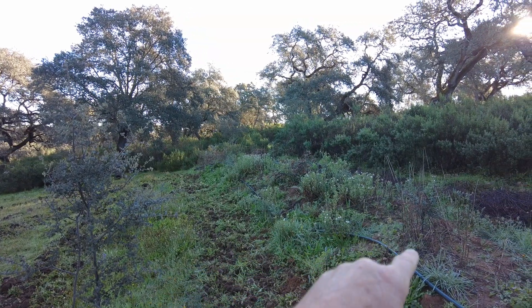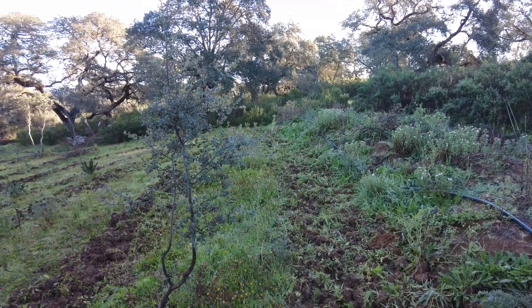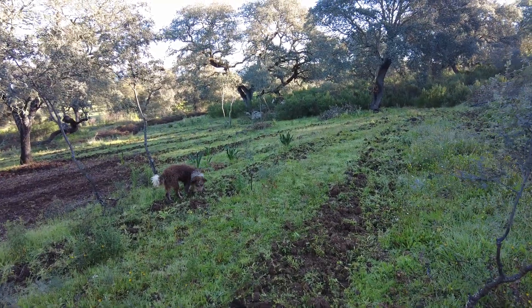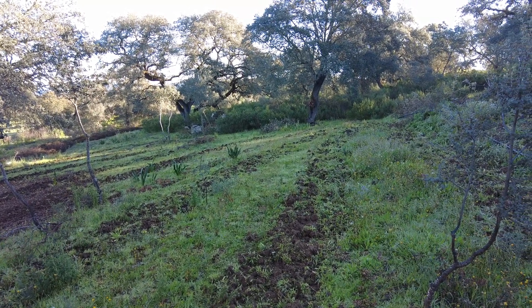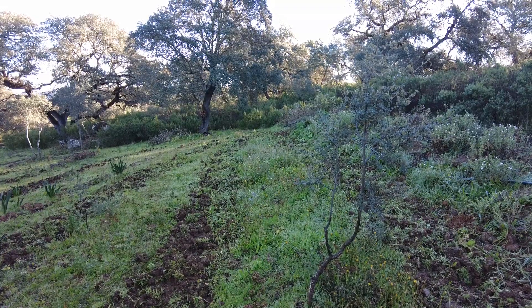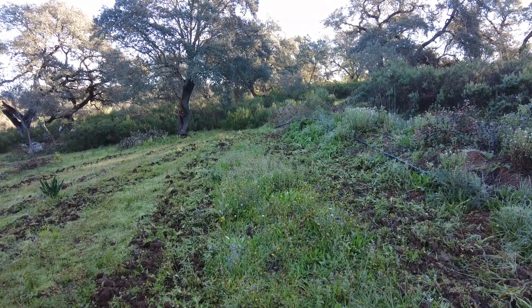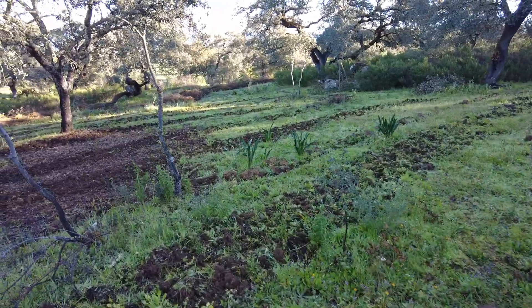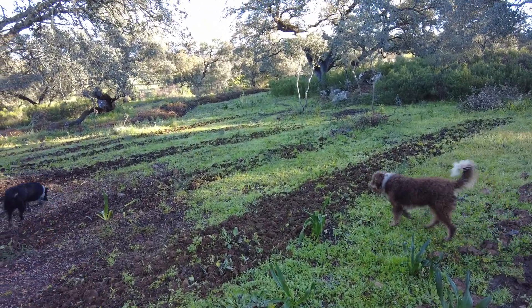Water in the swale, the berm, seepage. We have installed — made, improvised — a system of measuring the seepage and the infiltration of this water. Next to the berm I tilled the first three centimeters of the topsoil and planted some alfalfa. Then a few meters lower I repeated the process, and this carries on. And this is what we want to monitor.